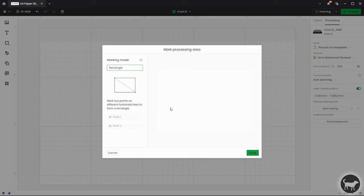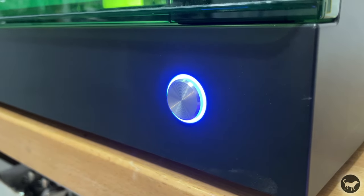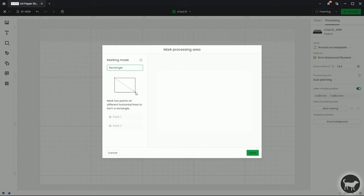I am going to move it so that the laser crosshair is at the top left corner of the piece of wood I'm working with. What you're going to do is move the pointer to the top corner, press the button on the front of the machine, and then move it to the bottom corner of the piece of wood or whatever it is you're engraving on, and press that button again.